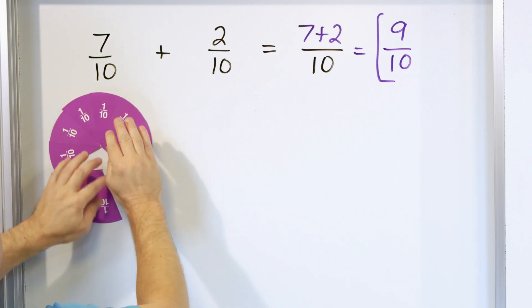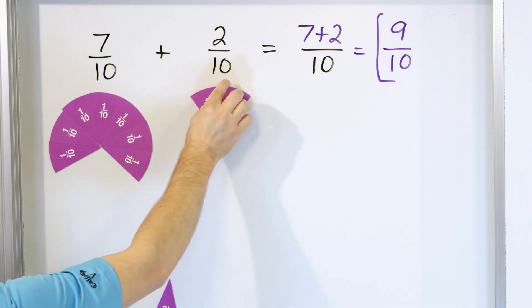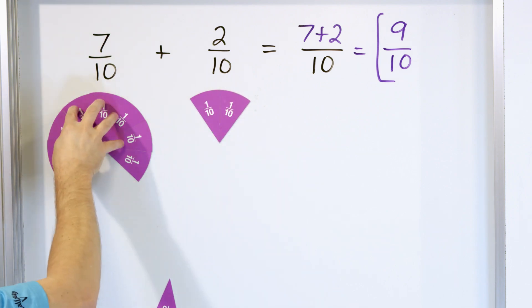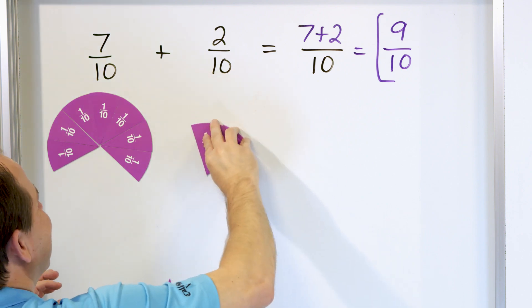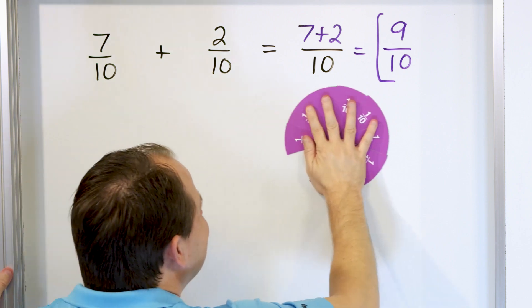This is representing 7 tenths. Over here we have another pizza, again cut into 10 pieces, and we only have 2 of them — those are 2 tenths. When we have 7 tenths and another 2 tenths, the same size and shape of the wedges because the denominators are the same, we just simply add them together. This comes in here and that becomes the answer.